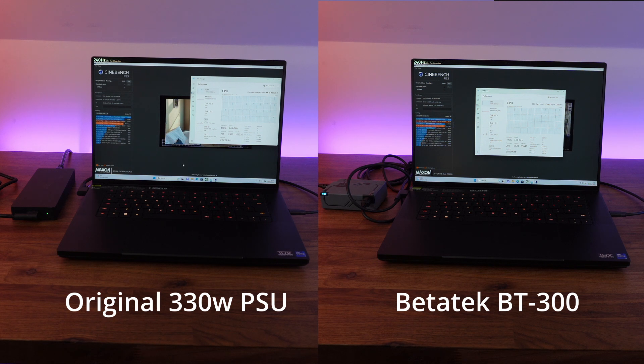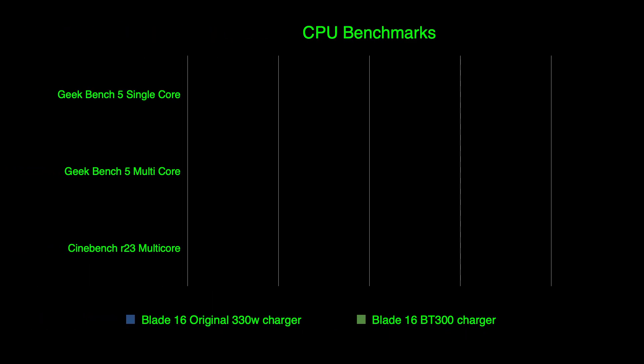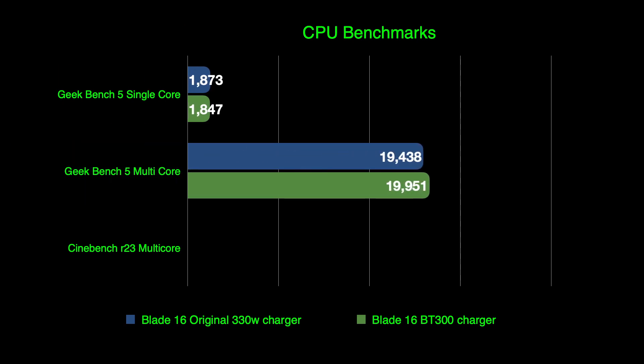So all in all, this is a fantastic piece of kit that can completely replace your original charger. It won't take up much space in your bag — or you can potentially leave your old power supply on the desk and keep this one in your laptop bag. You'll hardly even notice it's there. Thanks for watching.